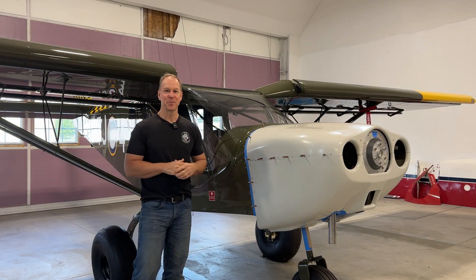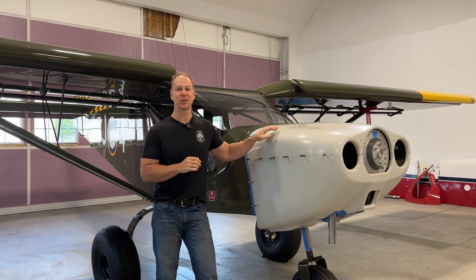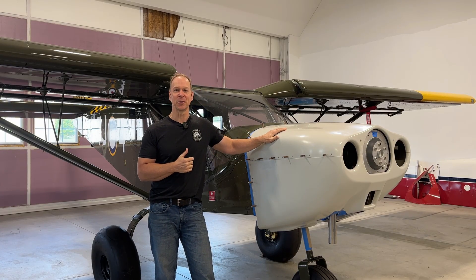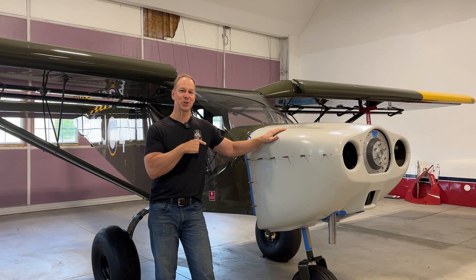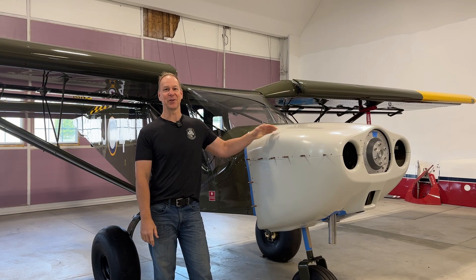One more thing — there is a very secret project, a Manhattan Project let's call it, for this airplane that I've also been working on. If you follow the Kitplane Enthusiasts Facebook page I posted a picture of two 13-inch silver discs I cut out of aluminum. Nobody guessed correctly what they're for, but I'll be revealing that pretty soon — I think you guys are going to like it, it's pretty cool.